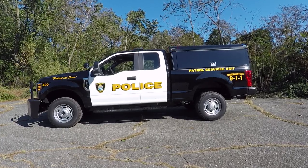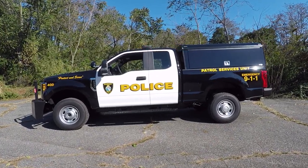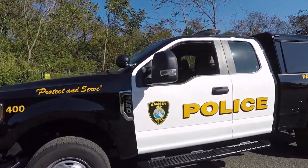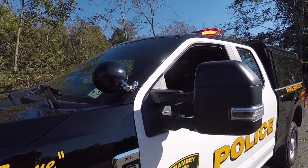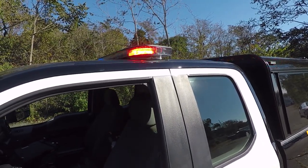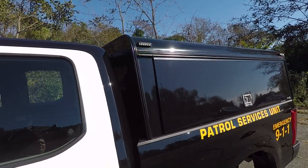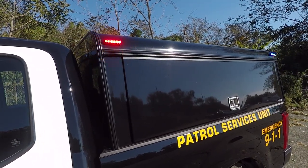Taking a look at the side of the vehicle, we have an ARE aluminum cap. We've installed a custom graphics package to the vehicle to match the existing fleet. We've installed the Unity Spotlight with LED bulb. We have a SoundOff Signal End Force LED light bar with dual color corners and dual color front. We've got tri-color M-Powers on the side with wedges to adjust the angle of the light.